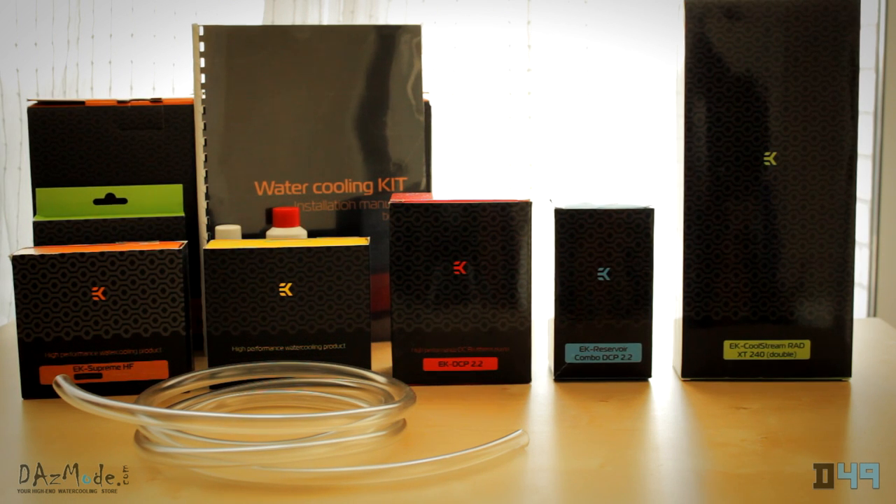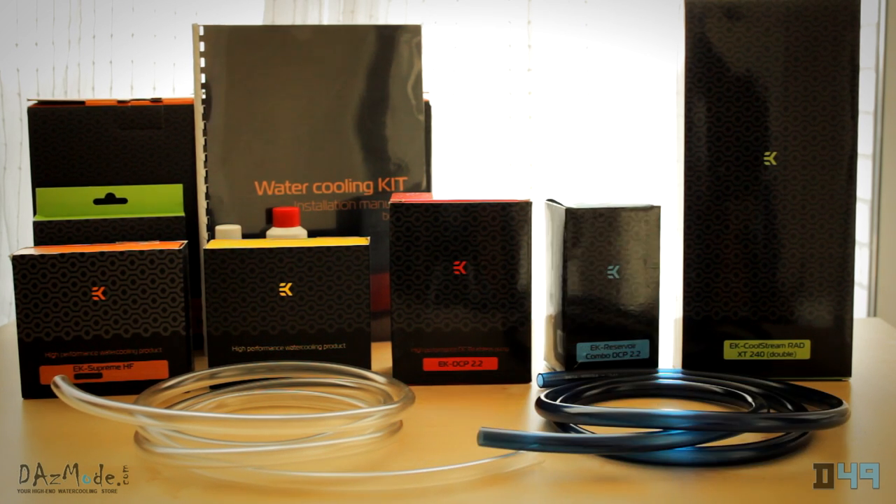The kit includes 2 meters of clear tubing which is 3/8 inches in inner diameter and a half an inch in outer diameter. However, I substituted it for Muskoka Knight dark blue tubing, which I like much more and suits my interior better as it's blue.